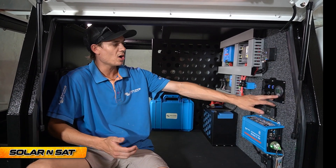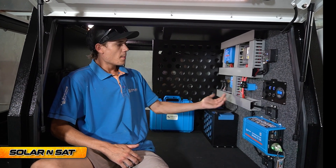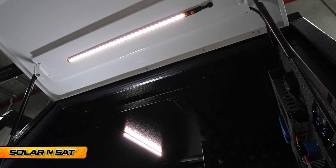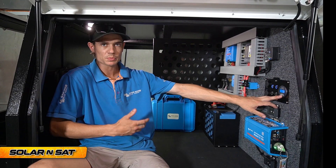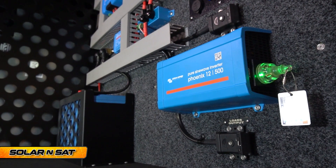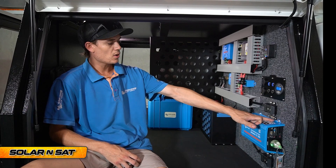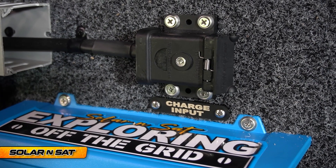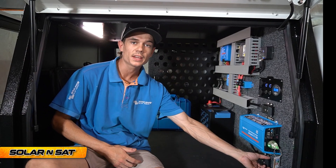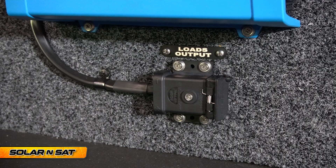The battery monitor shows our battery is currently sitting at 96% and we're pulling 6.6 amps out while running the lights and the fridge. You'll also be able to see how much power is coming in from all your chargers. We've got the 500 volt amp inverter and two Anderson plugs here, nicely labelled — one is where the customer plugs his mains charger in to top the battery up, and the other is a load output for any drawing appliances that have an Anderson plug.